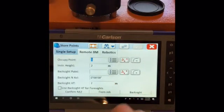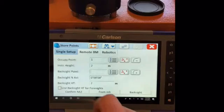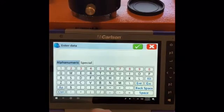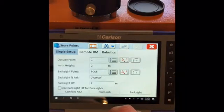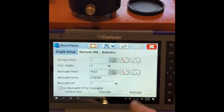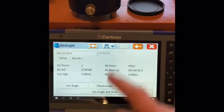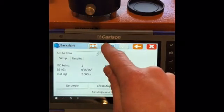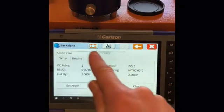We put our instrument height in — that's 2m. If you need to change it, hit on there. Our back site point is unknown at present, so we'll use azimuth — we'll just put a point in there. Then we will hit back site and use the azimuth to calculate. We have already set up the machine on the pole, but if you haven't, you can press this, which locks the instrument onto the prism automatically. We will set angle — as you can see it's locked on now, and it's showing that you're using a prism.